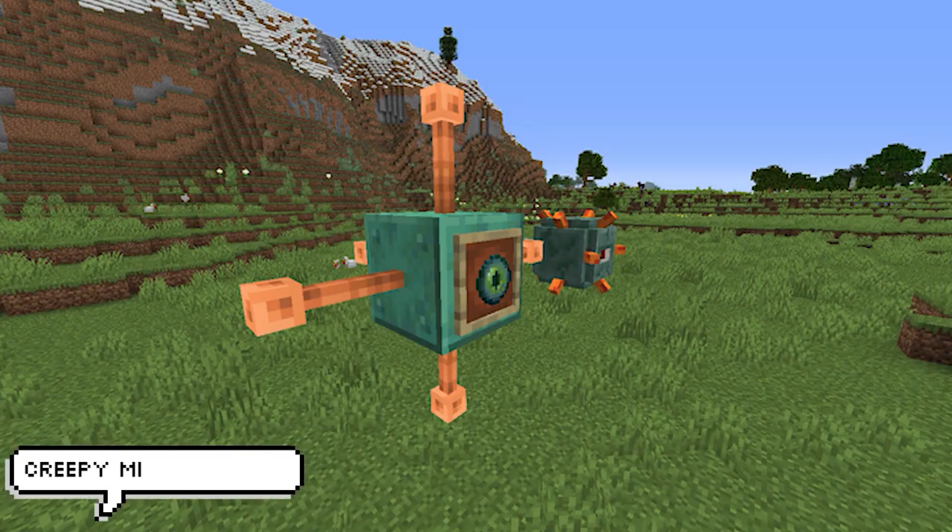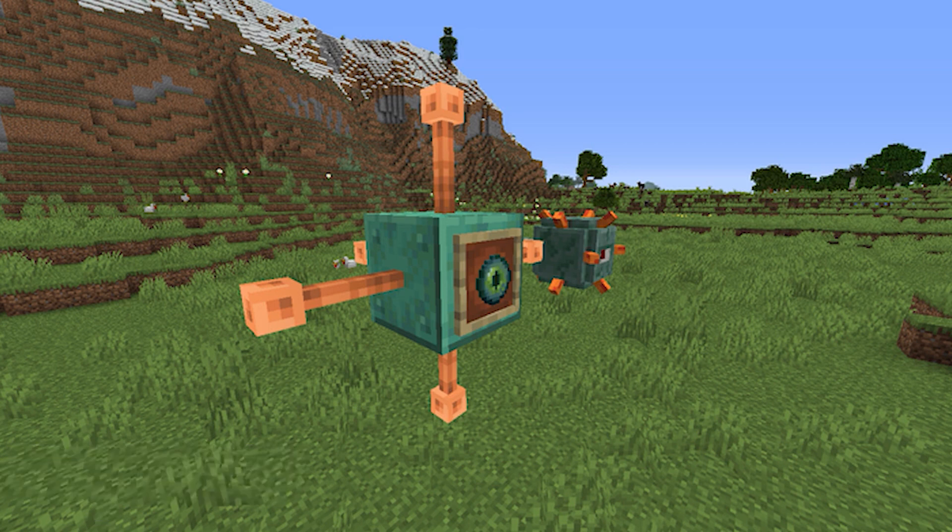A player by the name of bigboybigfoot created this one, and I just had to show it off because I thought it was very funny but cool at the same time. Using lightning rods you can now make your very own mini guardians to creep your friends out — and probably get you banned from any server.